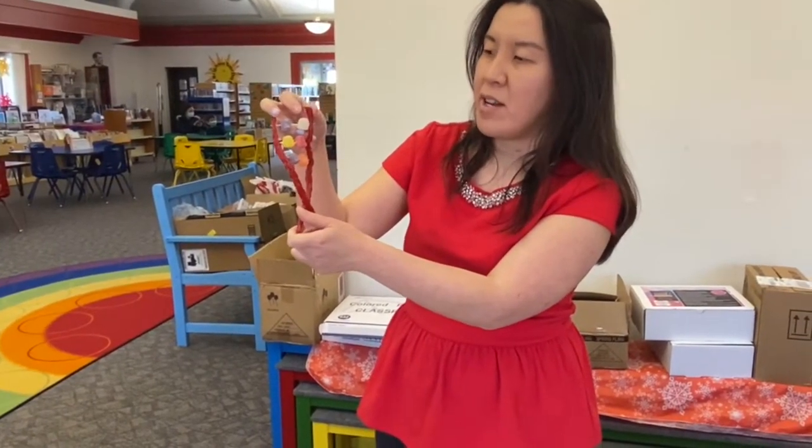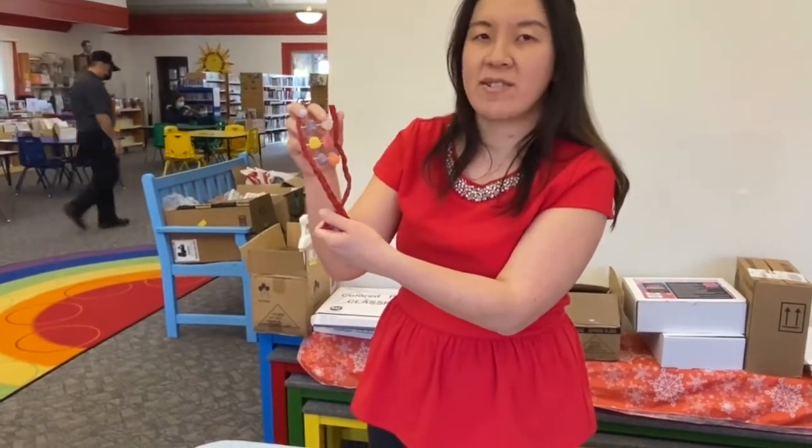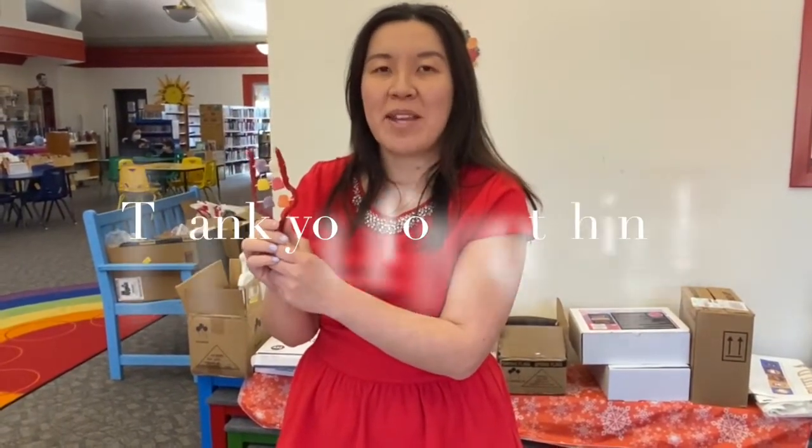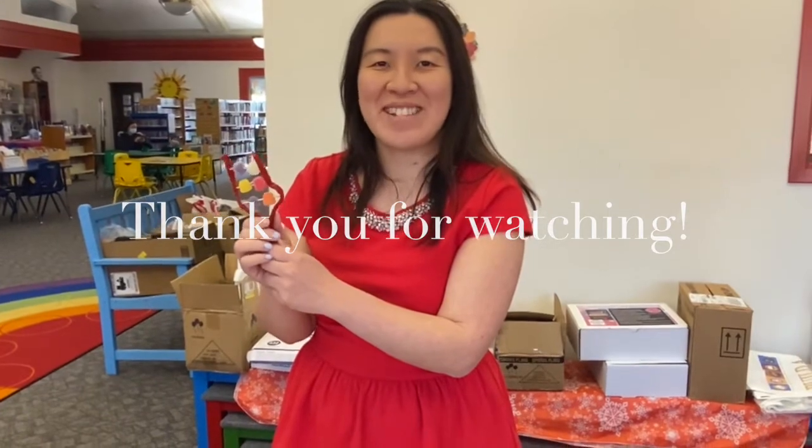For younger kids, you'll probably learn this in fourth grade biology or science. So this is our project for today — I hope you have fun! If you have any questions or comments, please let us know on our Instagram or YouTube. Don't forget to watch our Maker Monday and our story time. Until next time, see you soon.